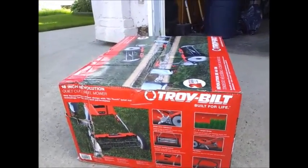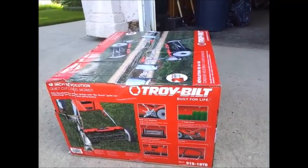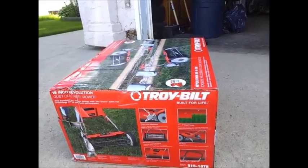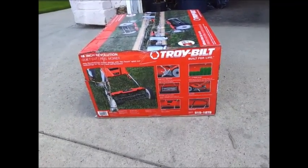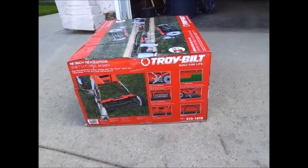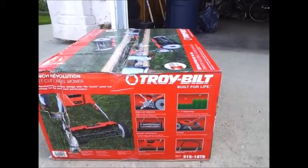The customer service rep said she would do some research and get back to me. She did get back to me within a couple of minutes and told me that this lawnmower, even though it says Troy-Built, actually belongs to Great States American Lawnmower Company. That was a very interesting revelation. She was also kind enough to give me their phone number, so I went to their website — and this mower is not on their website either.